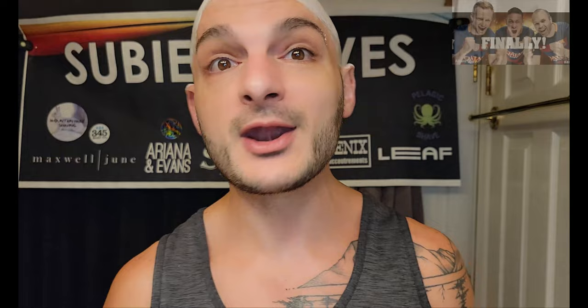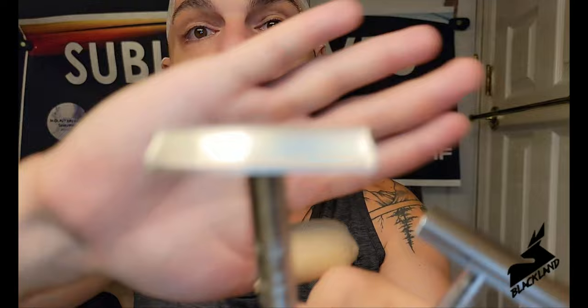We're going to battle them. I know it's been done before about a million and a half times, but we're going to get it done. We're going to be doing the Vector — this is the Blackland Vector versus the Hawk, and this is the A-plate Hawk. We're doing the aggressive Hawk versus the Vector, and I am so excited.